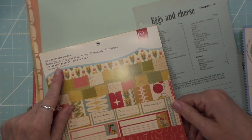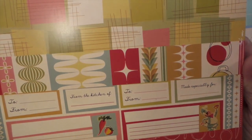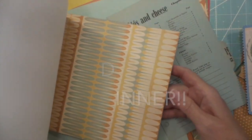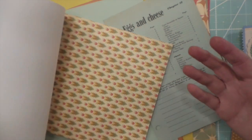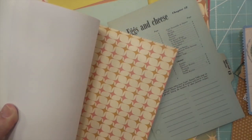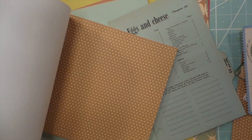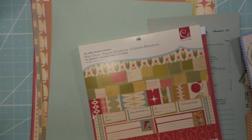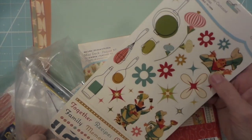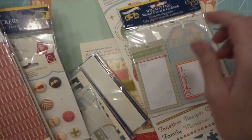So this is Cosmo Cricket — the paper line is called TV Dinner. I love it. I have the stamps that go with this too, and some of the ephemera. So pretty, it has little recipe cards because it is their little kitchen collection. I have some 12x12s and a lot of the ephemera. There are little stamps with utensils and pots. I also collected some little Yellow Bicycle ephemera that I thought went well with it.